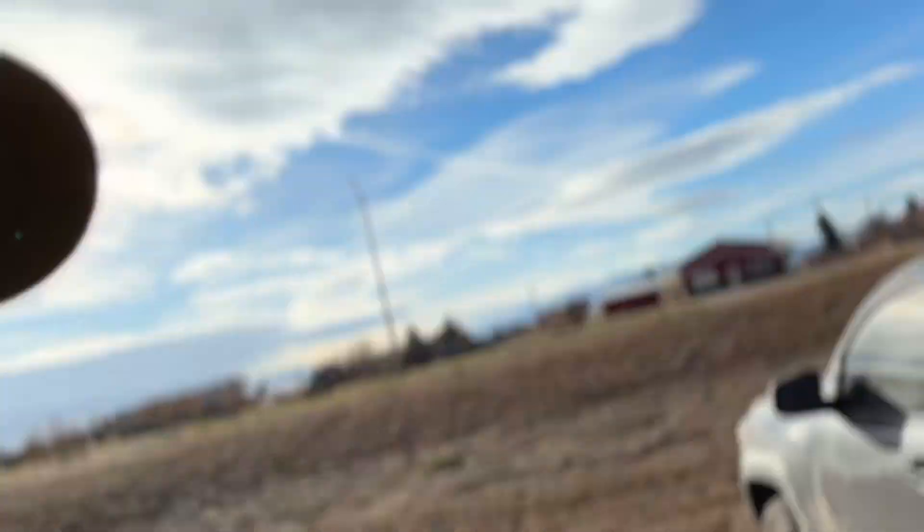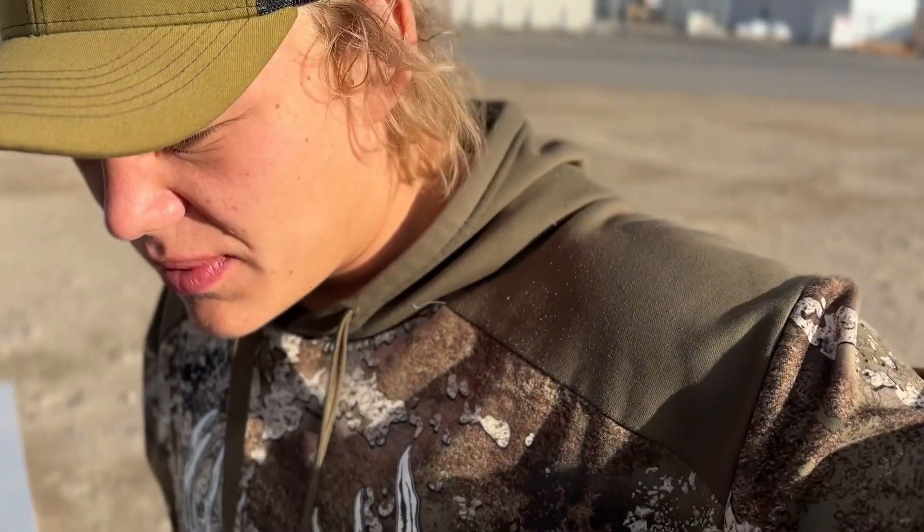We don't have a big cooler because we quarter everything up, so what I like to do in those types of situations is build a cooler into the bed of the truck. I actually drove across America last year with this same type of cooler and the meat stayed frozen for four days. So this is how to build a cooler into the bed of your truck — enjoy.